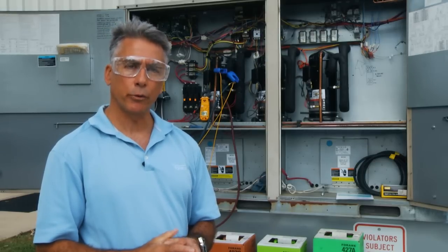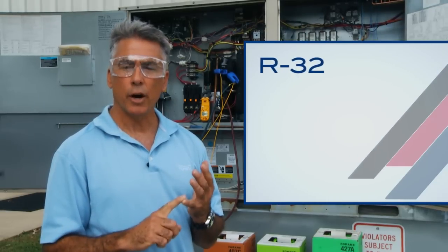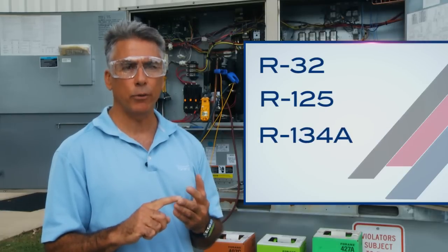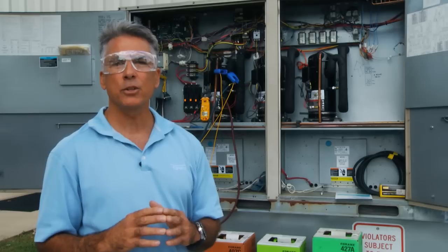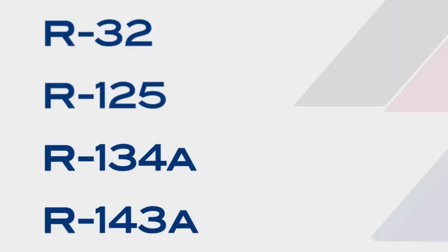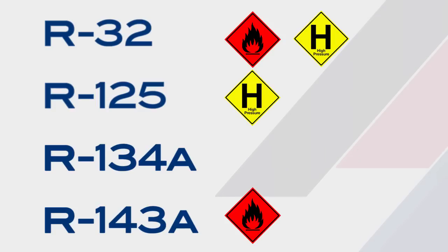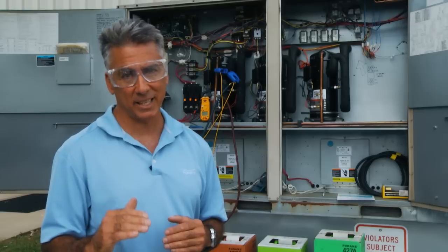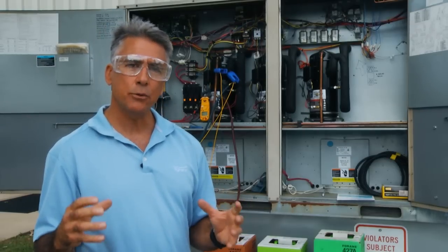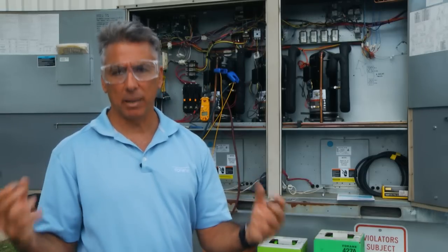Many commercially available refrigerants today are blended from four HFC gases: R32, R125, R134A, and R143A. Compared to R22, each one of these gases has a disadvantage. Two of them are mildly flammable — R32 and R143A. Three of them are higher pressure, with two of them much higher pressure — R32 and R125. One of them is lower pressure, R134A, however that does have much lower capacity as well. Therefore we blend these refrigerants together to create a comparable refrigerant to R22 — hence blended refrigerants.